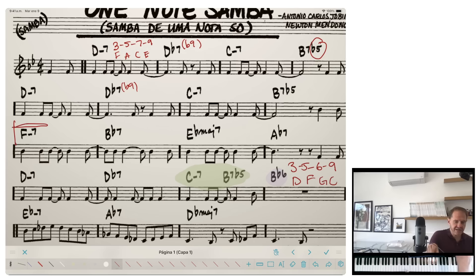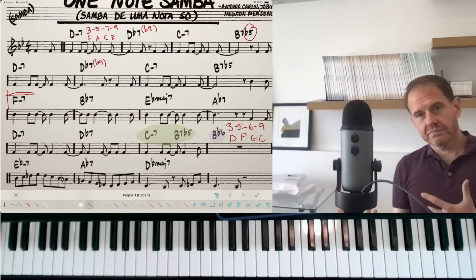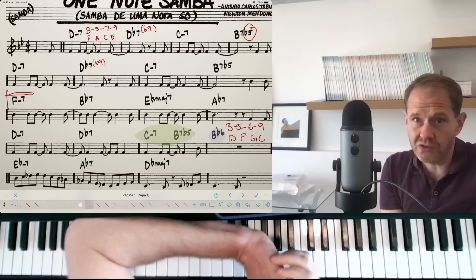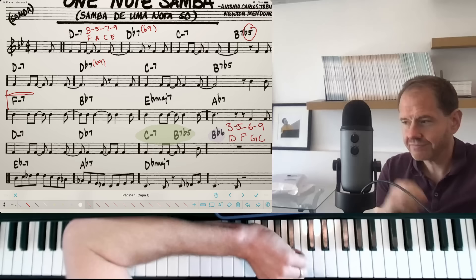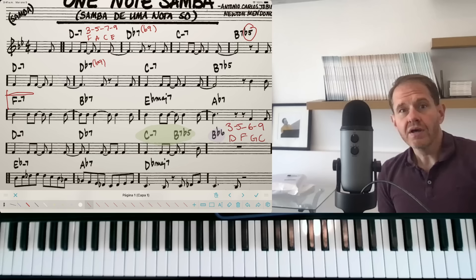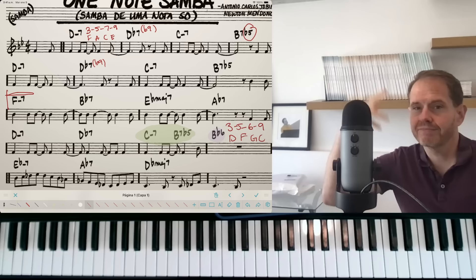Now that you understand the basics of the exercise, let me explain why I want all of my students to be able to do this on any tune they play. Arpeggios are what really define a chord — leaping between chord tones forms that strong connection between your improvisation and the underlying chord progression. Why 3-5-7-9 and not 1-3-5-7?